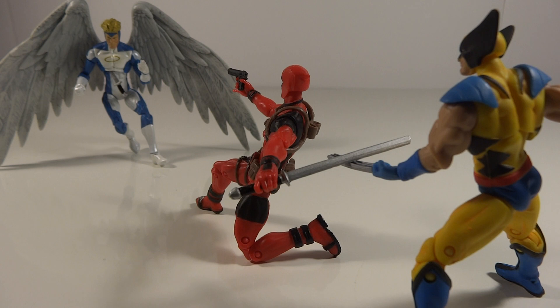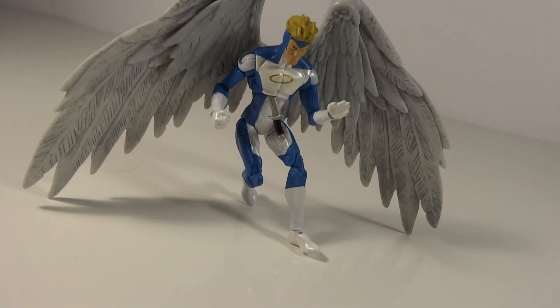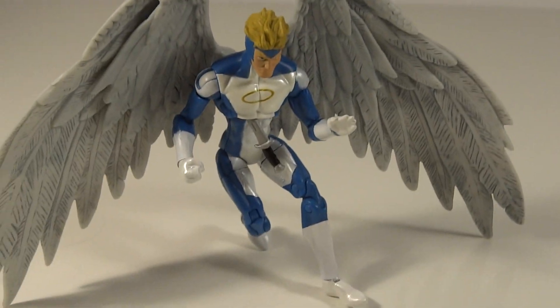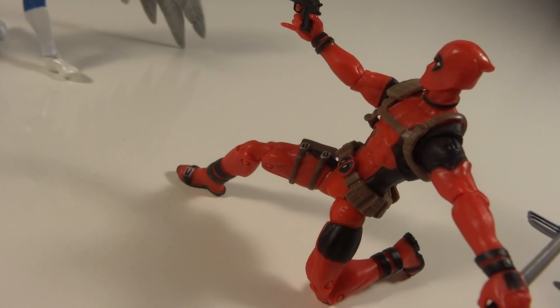You've got Deadpool here, one knee on the ground, just shooting at Deadpool after he's thrown a dagger at him. And then over to Angel, who is falling down with a knife that got him from Deadpool throwing it at him.